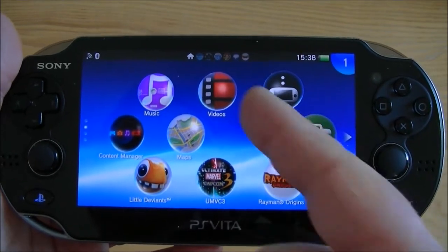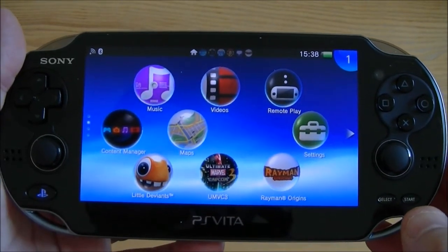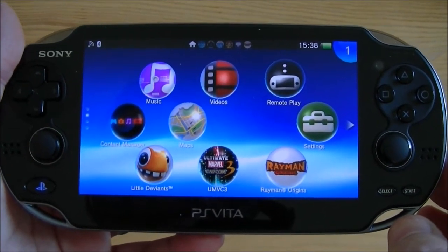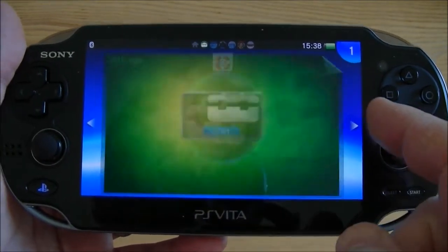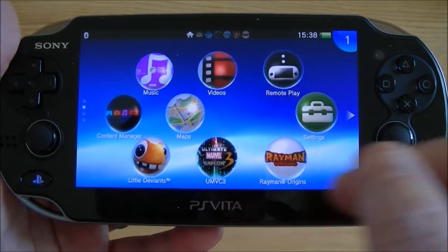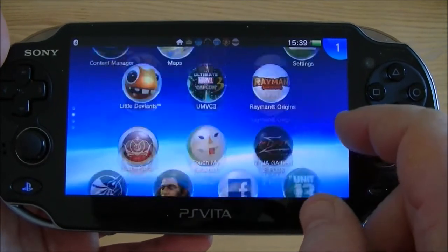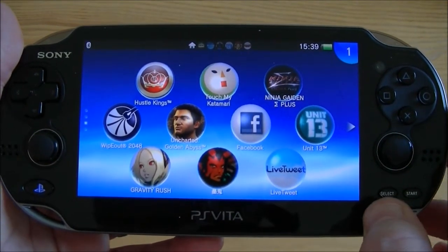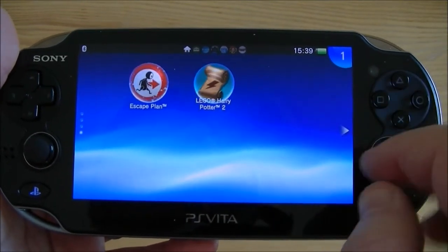On this screen you can see you've got access to videos, remote play, music — all pretty self-explanatory. If you're familiar with PlayStation 3 you'll be familiar with Content Manager, and there's a whole load of other things you've got on the PlayStation Vita. You can change all your settings and you've got other apps like Maps. There's also Crossover Play which will enable you to link up with your PlayStation 3 and play online remotely against people playing on PlayStation 3. Pretty clever stuff.